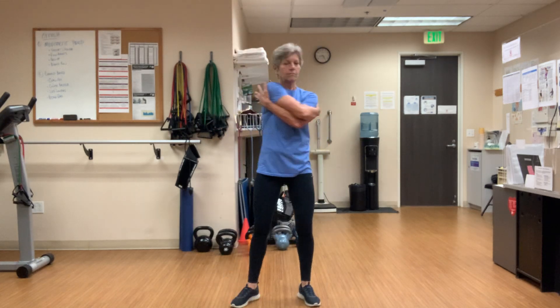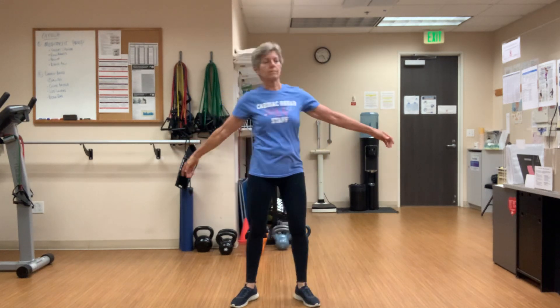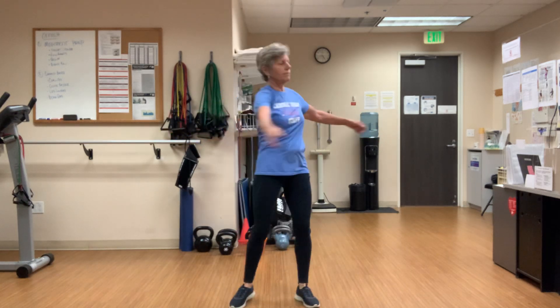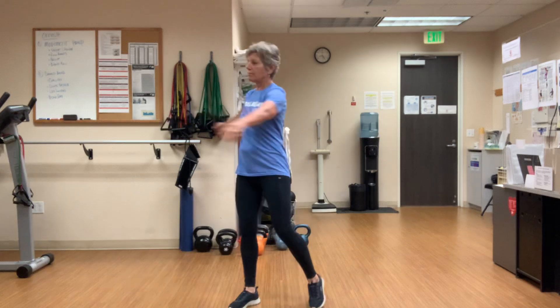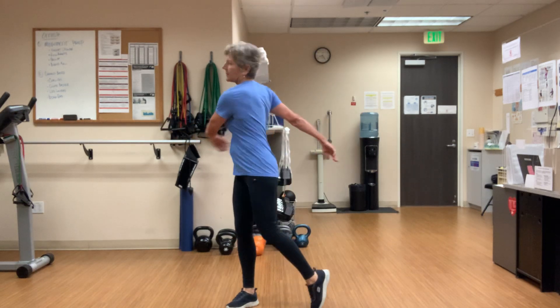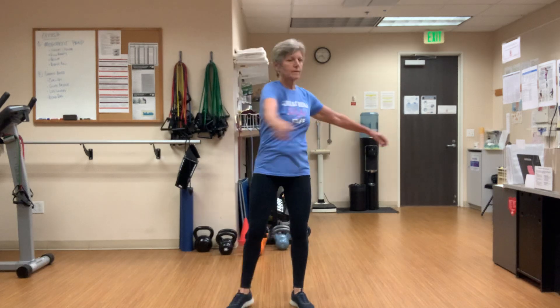Now let's go ahead and release the arms, bring them out wide. We're just trying to expand the circle, get a little more movement. You can speed it up a little bit — feeling warm, feeling good. Very nice. We'll just go a couple times back and forth here, then come back to center.